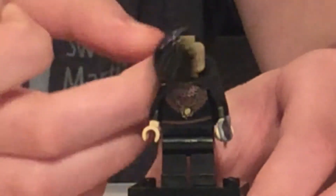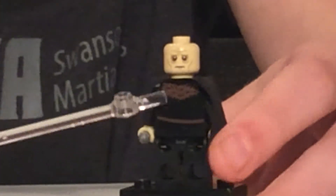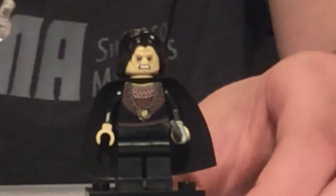As you can see on his torso, he has some nice, kind of shiny, goldish printing. If we turn his cape around, there's some fur and a little bit more gold printing. But there is Grima Wormtongue.